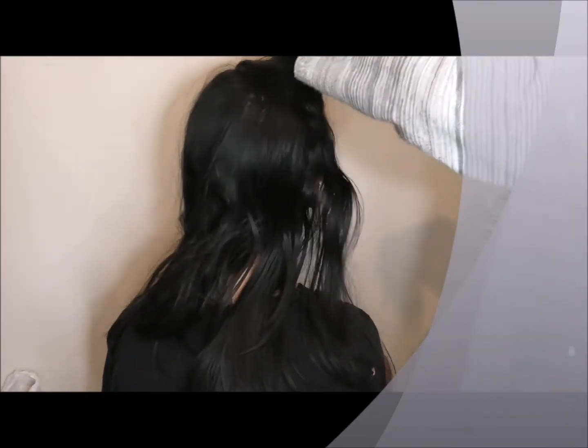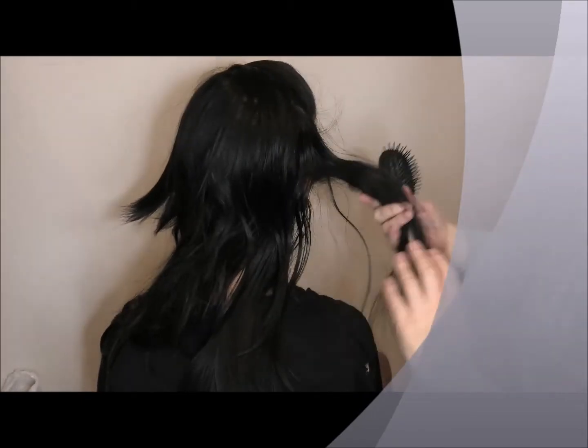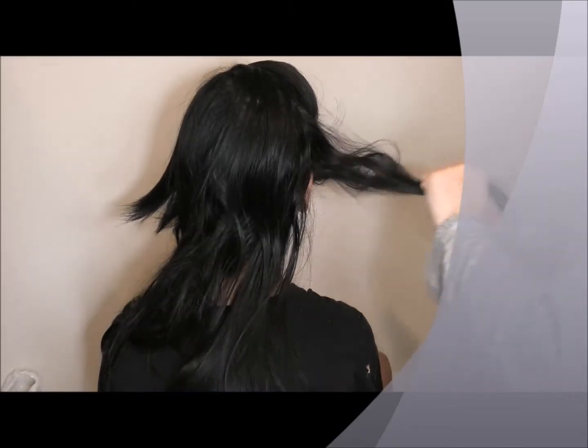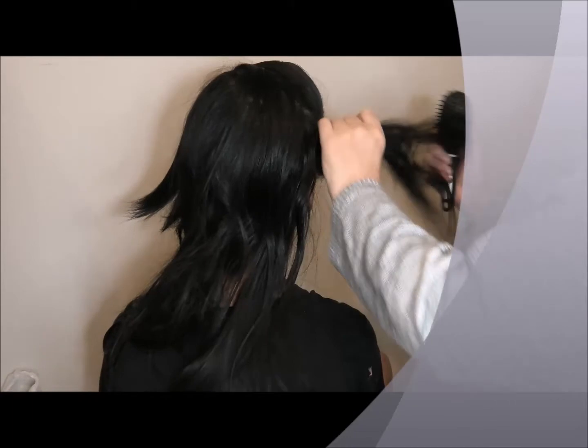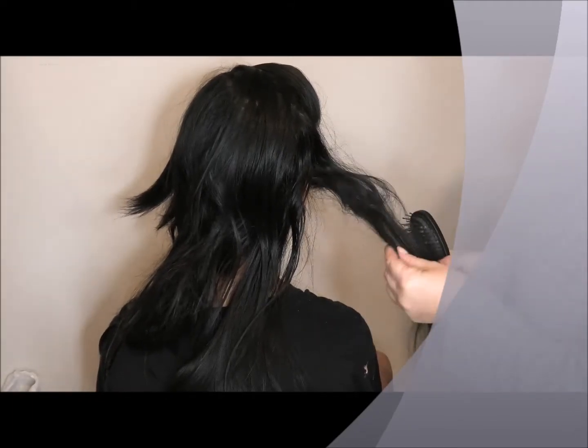You should explain what a dreadlock is. A dreadlock? Oh, I think the whole world knows what a dreadlock is. Although this is an informal dreadlock — this is just your hair rubbing on something so often that it's turned into a knot.